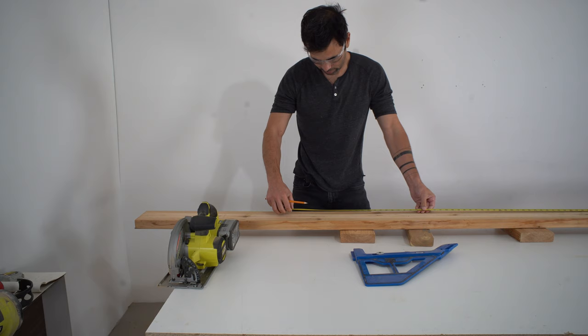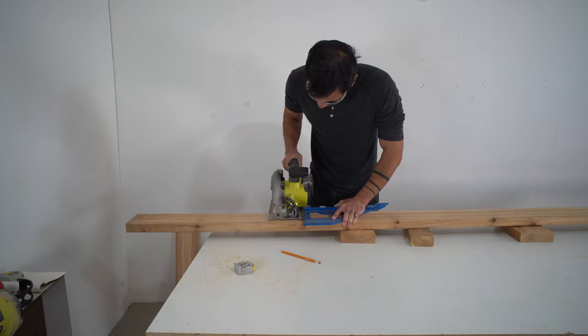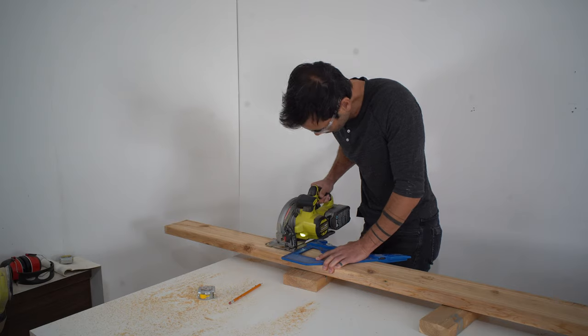I cut the 2x6s to length using my circular saw guided by my Kreg portable crosscut. There's only three different lengths of board, so not that hard to remember.